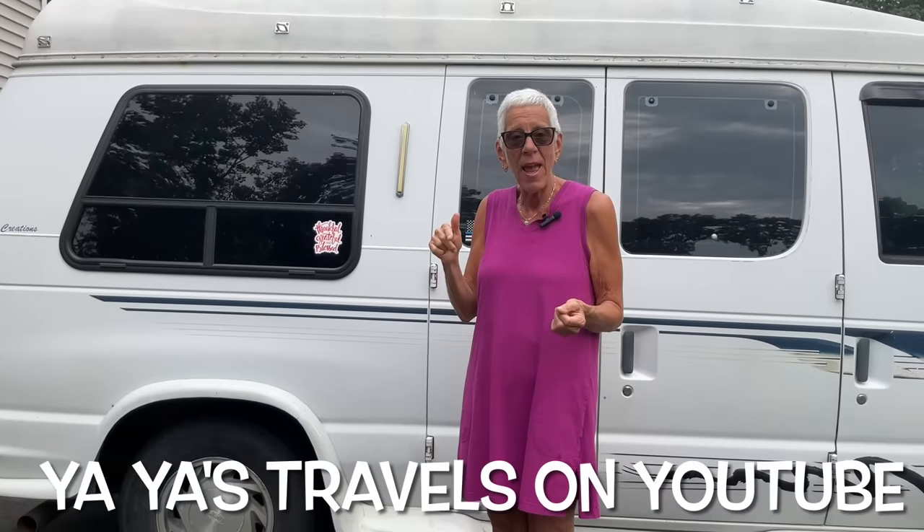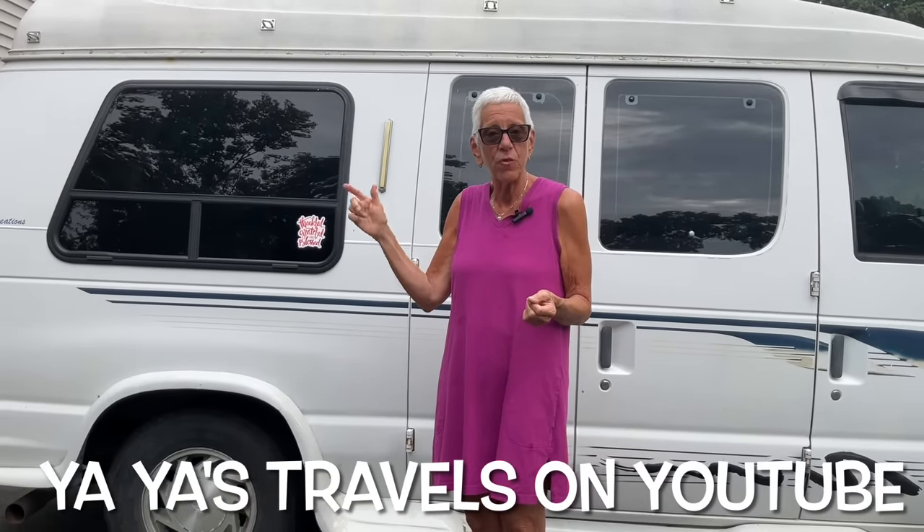She has a channel. It's called Yaya's Travels — Y-A-Y-A apostrophe S, Travels.